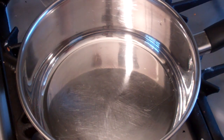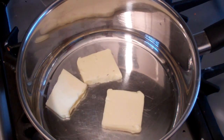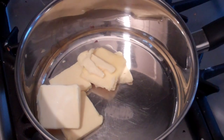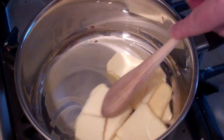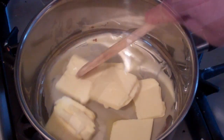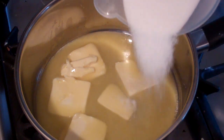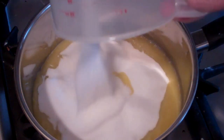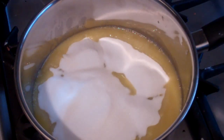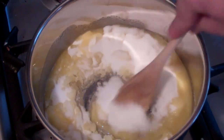Get a saucepan and over medium heat throw in 150 grams of butter and just let that melt a little bit. Now that it's half melted, put in three quarters of a cup of caster sugar — extra fine sugar or white sugar. Give this a little stir.